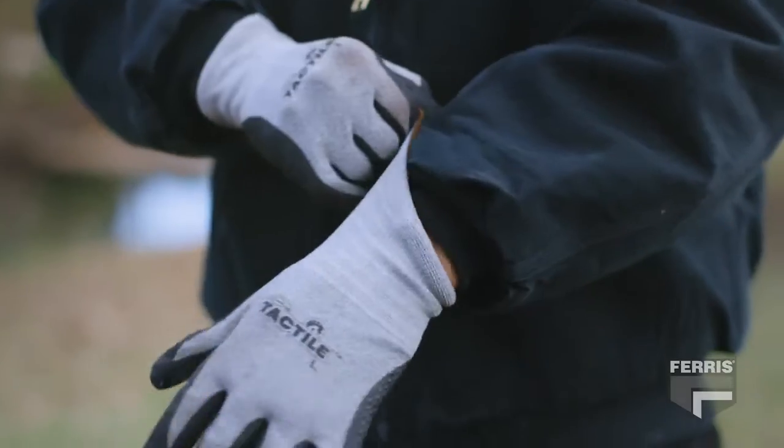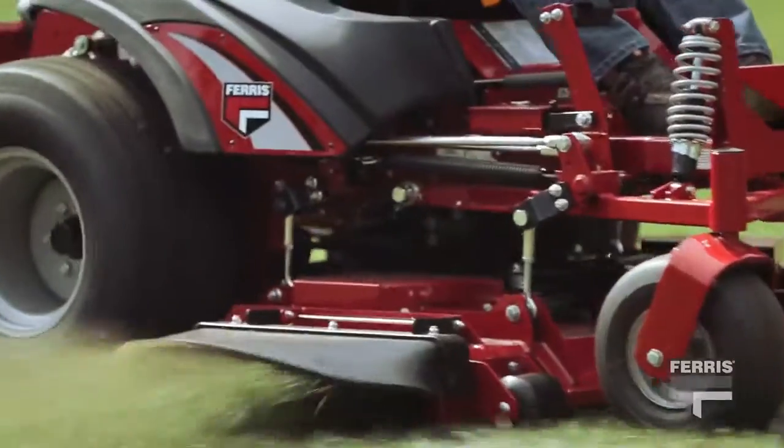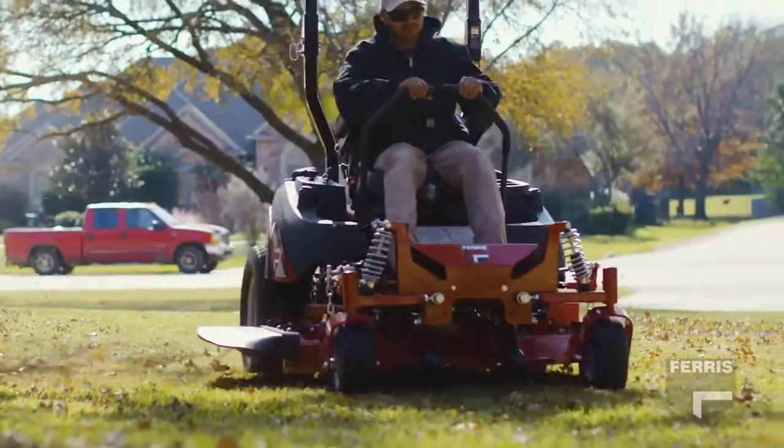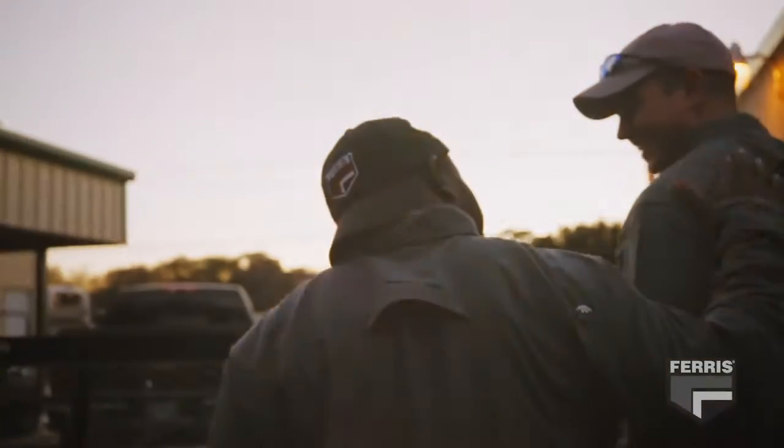You and your crew work hard, and you deserve to have mowers that provide maximum productivity for your business. And with a smoother ride, you can feel good at the end of a long day. It's just one of the ways Ferris has your back.